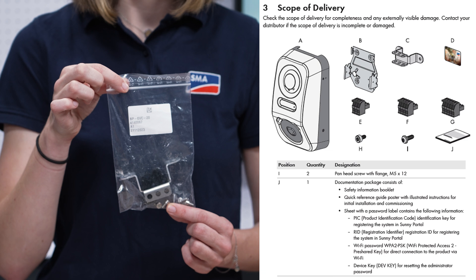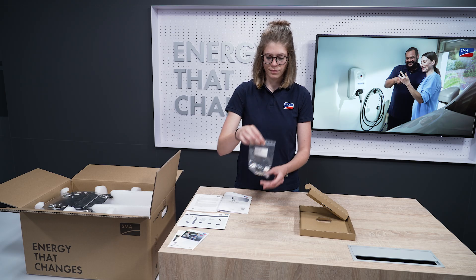One cable clamp as a bending aid and strain relief for the AC supply line, as well as a total of four terminal connectors for the digital inputs, the multifunctional relay, and the RS485 interface.